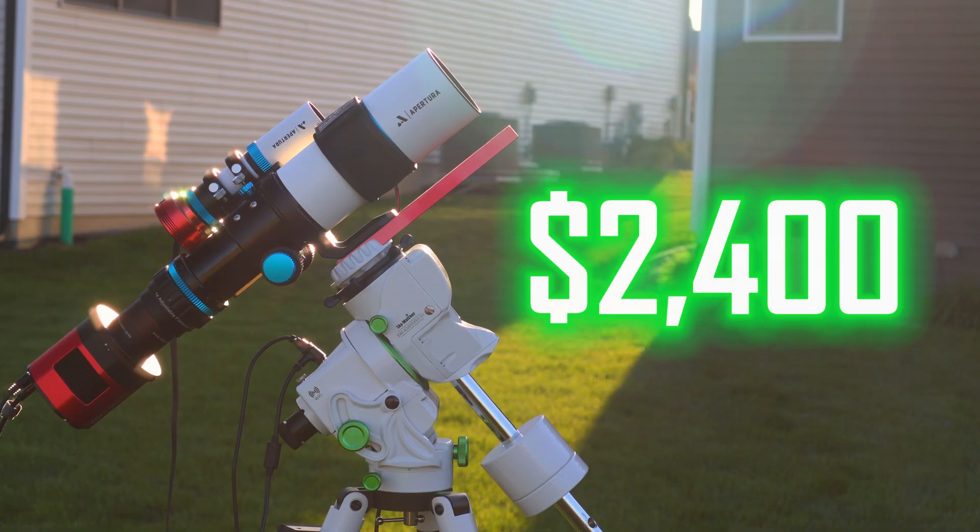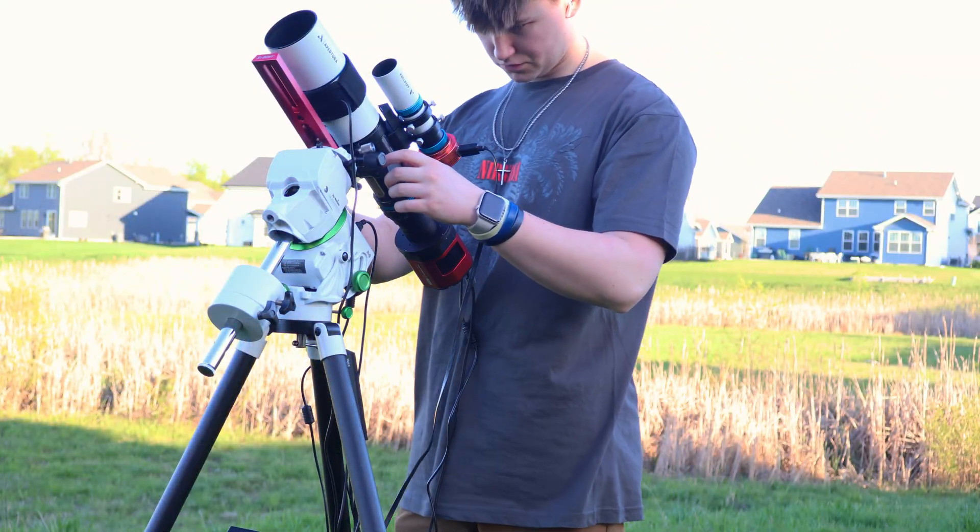My setup with everything included is roughly about $2,400, and I promise that is a budget astrophotography setup for taking deep sky pictures. When you look at the market for mounts, telescopes, and cameras, you'll find this is pretty cheap all in one. Sometimes telescopes alone price higher than my whole setup combined — that's if you want super quality optics like a triplet APO or a big Newtonian. But if you're a traveling astrophotographer who wants something easy to carry, you might want a light and portable star tracker.